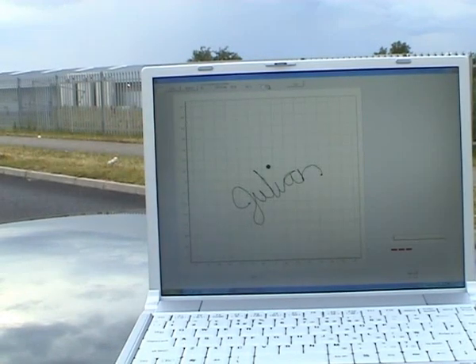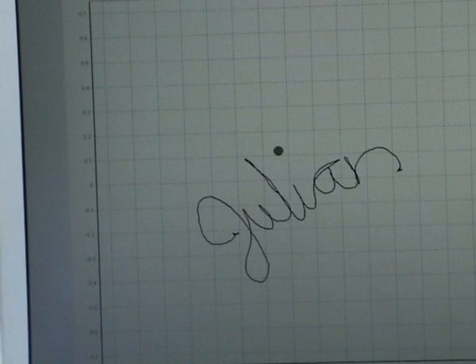Zoom in a bit so you can see it more clearly. There we go — very very accurate.